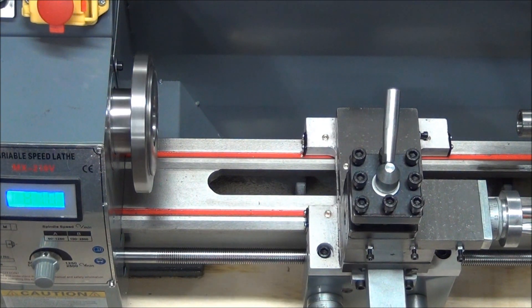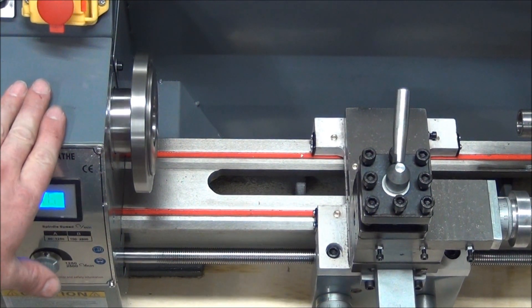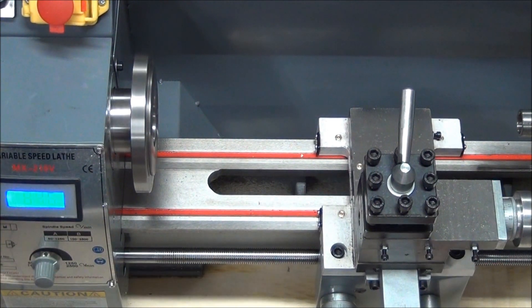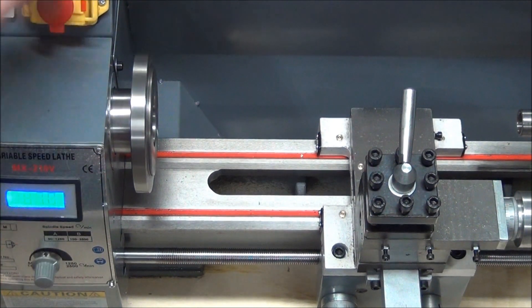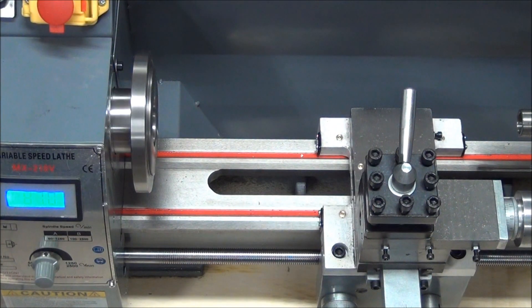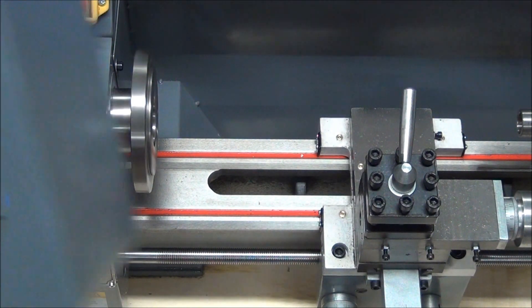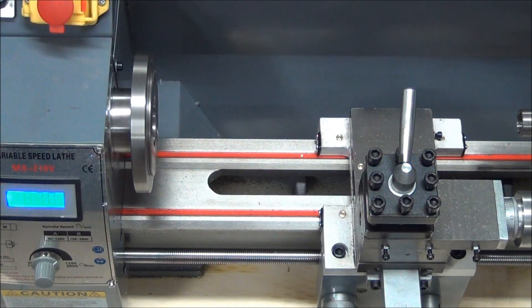Engaging the half nut — it does move away. I'm sure all that rattling is because I have it bolted down on this piece of wood that it came on. I'm not on something solid, but heck, I even thought that it would shut off with that open. Then I pulled the rear cover off thinking that it would have a safety switch on there as well, but it doesn't.